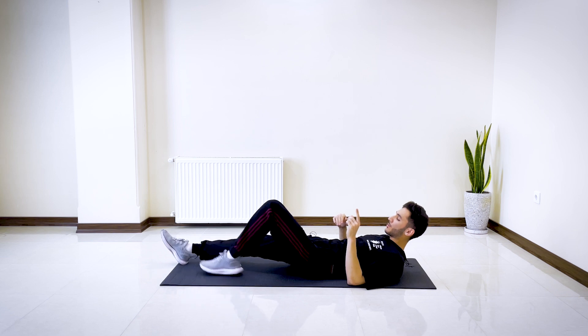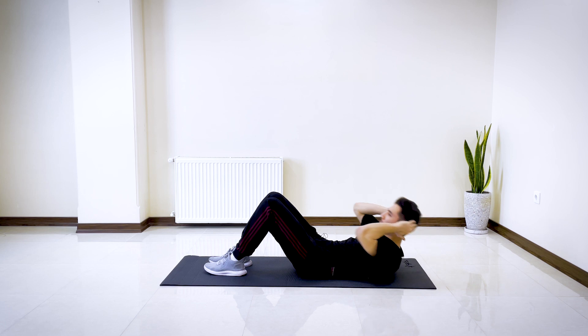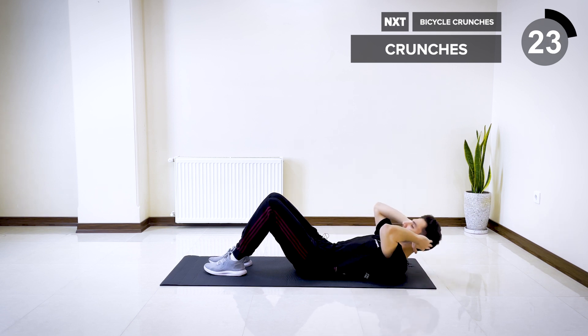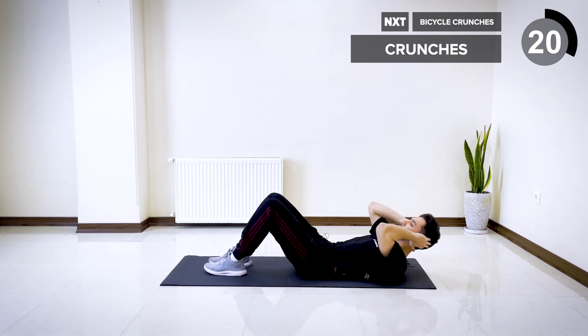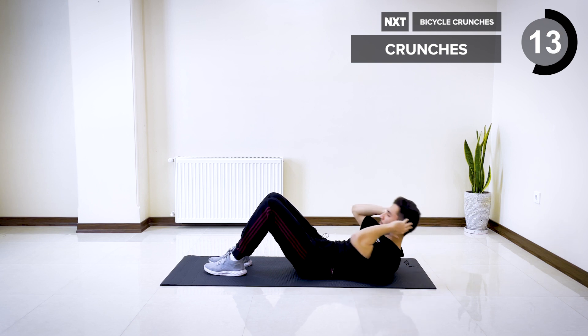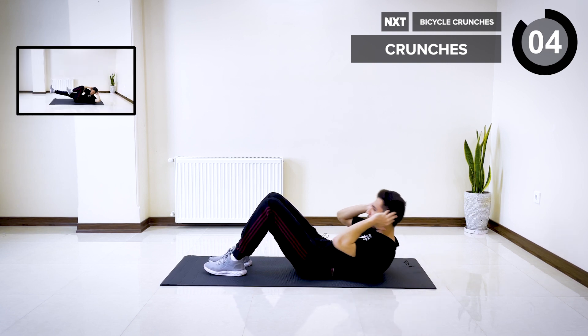The next one is crunches. Bend your knees and come up. Make sure to press your lower back to keep you connected to your core. Three, two, and one.